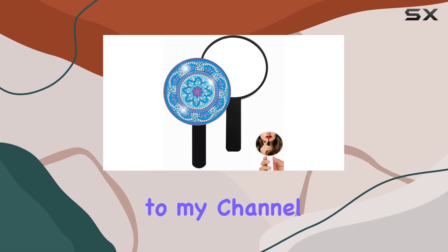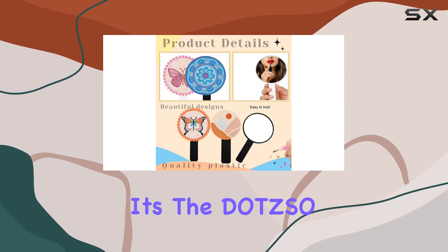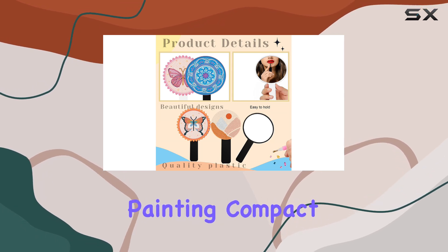Hey everyone, welcome back to my channel. Today I've got something really exciting to share with you. It's the Dotsal Mandala Diamond Painting Compact Mirror Set.